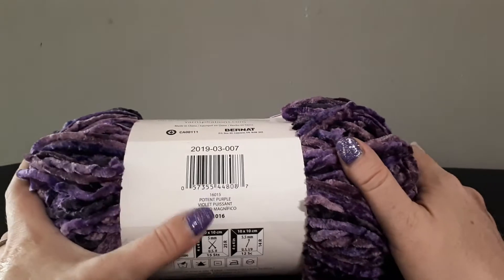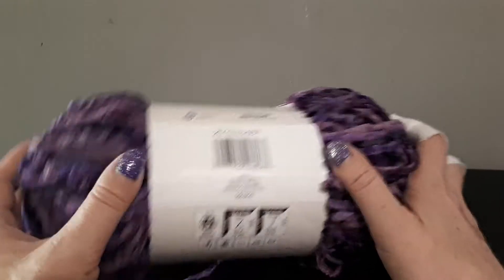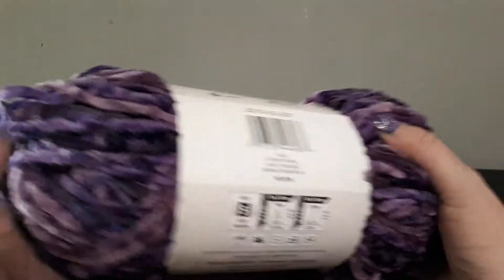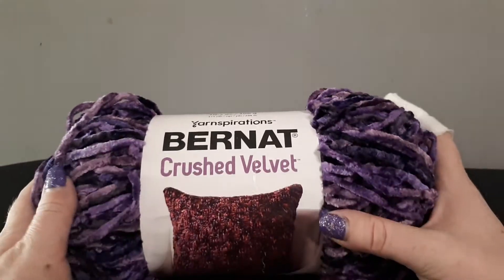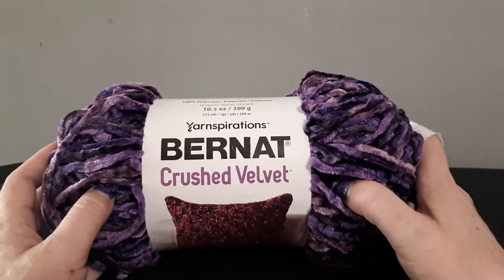This is in the colorway Potent Purple. I think they had 7 or 8 different colors and I just love this one. It feels really, really silky. I got this on the Wool Warehouse website and it was £9.99.